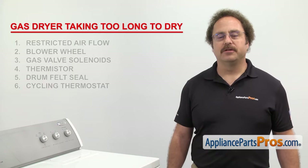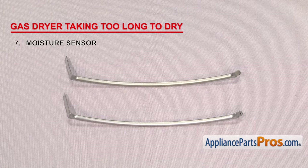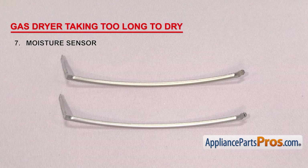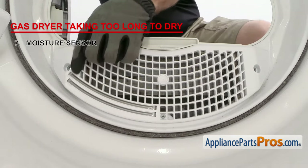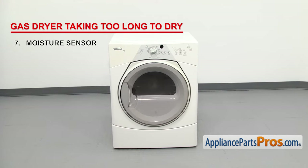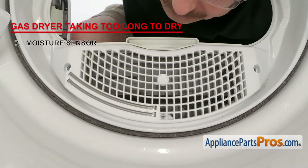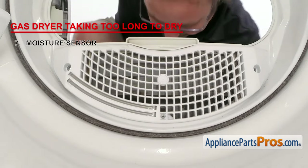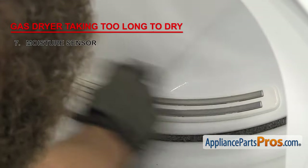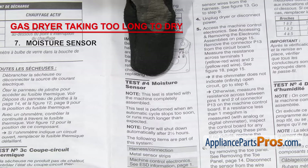If your dryer has an auto-dry feature, the last thing we're going to check is the moisture sensor. The moisture sensor tells the dryer how wet the clothes are and adjusts the drying time as needed. If clothes are taking too long to dry, it could be that the sensor is not sending the proper signal to the dryer. It can be located on the back of the dryer on the bulkhead, or in the front on the lint screen housing. For it to work, the sensor must be clean, the dryer must be level, and there has to be enough wet clothes inside so that they hit the sensor. Inspect the moisture sensor assembly — if either the bars or the housing are damaged, replace it; if not, you might just need to clean them with rubbing alcohol. If your dryer gave you an error code, get the tech sheet, put it into diagnostic mode, and follow the troubleshooting steps.